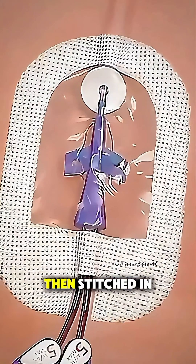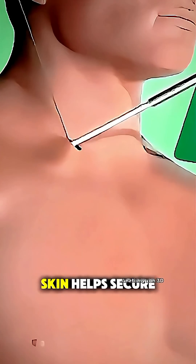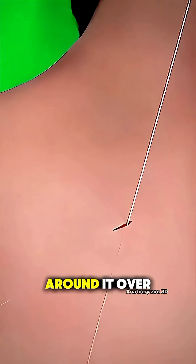The catheter is then stitched in place, and a small cuff under the skin helps secure it as tissue grows around it over time.